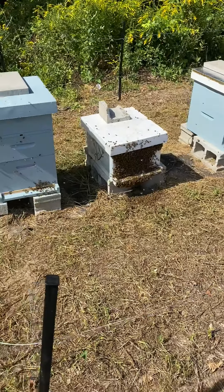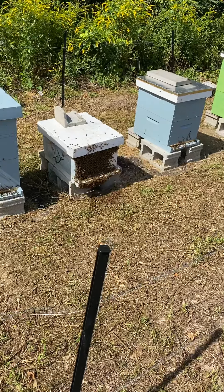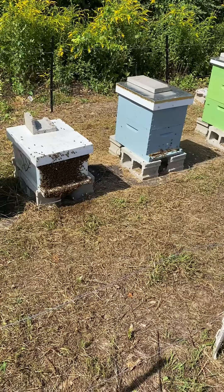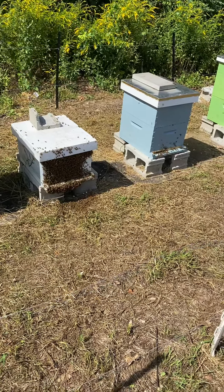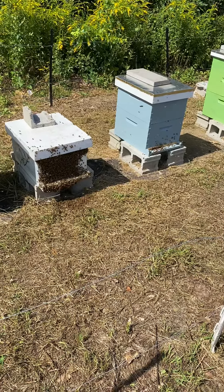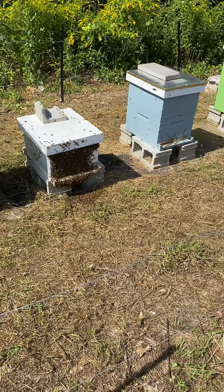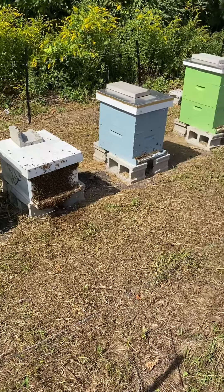First year doing it, and I think we did fairly decent. Other people might call it a failure, but we probably grafted maybe 40 cells and had around 20 succeed — and that's all the way through to being mated, not just hatching out.